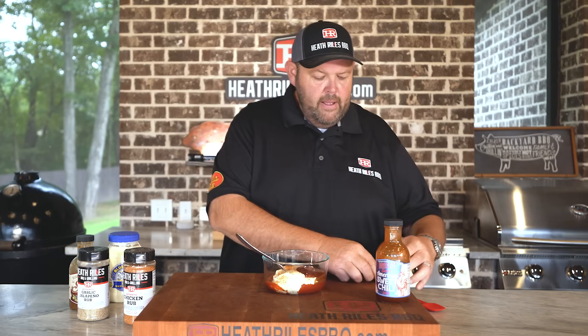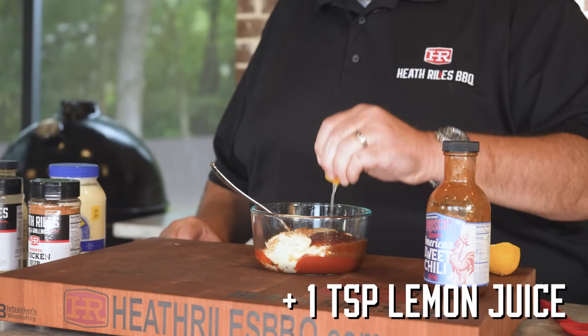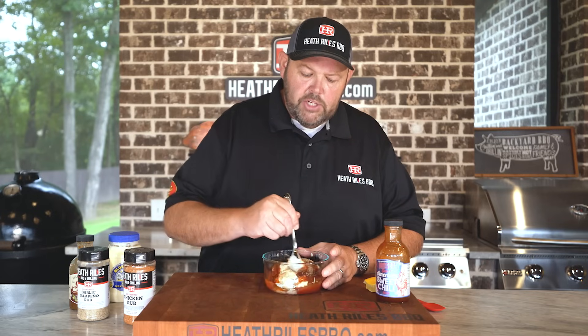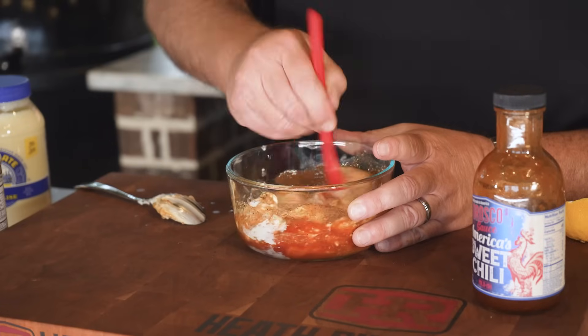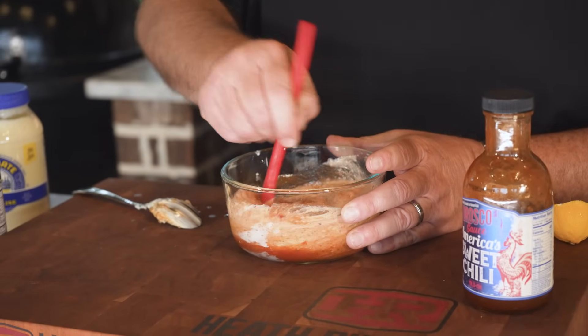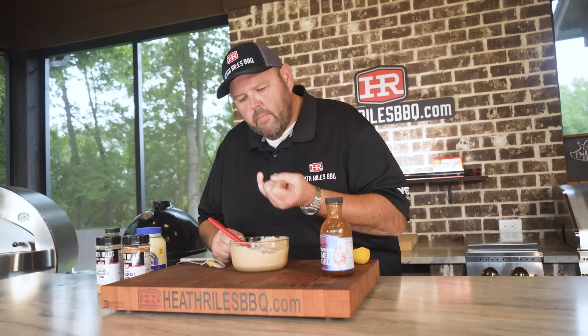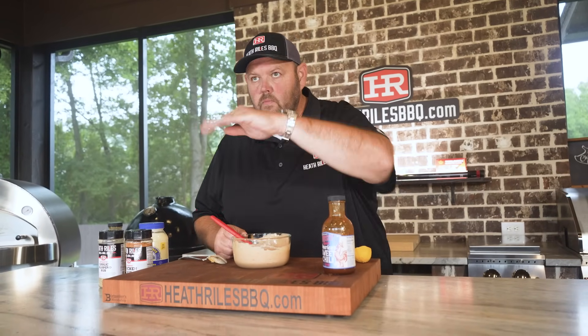Once I get that in, I'm going to squeeze a little bit of lemon juice in there — not quite a whole half a lemon, but just a little bit. Let's get this all mixed up, taste it, and see if we need to adjust any of the flavors. Moment of truth... I'll leave that alone — that is damn good. Let's check our chicken.